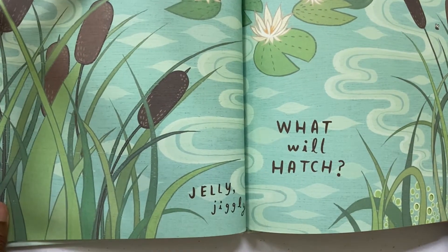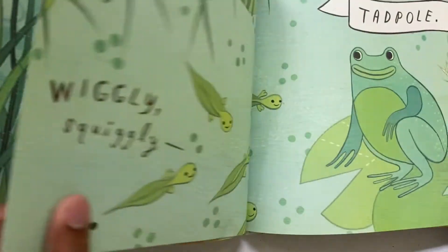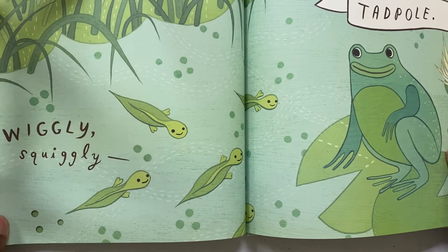Jelly Jiggly. What Will Hatch? Wiggly Squiggly. Taff.